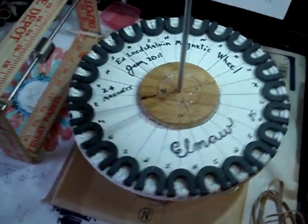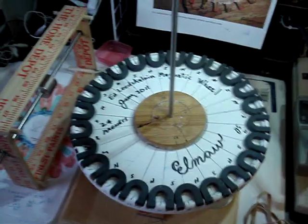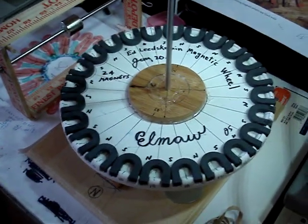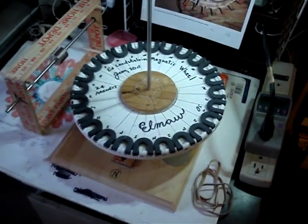I'm going to do some more elaborate tests and see what kind of charging functions and get going on this. But I just wanted to show this to everybody, and I called it ELMW for the Ed Leedskalnin magnetic wheel. Thanks for watching. Bye.